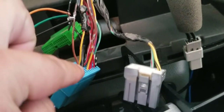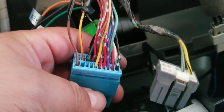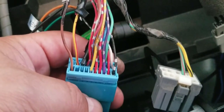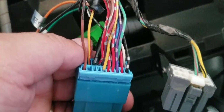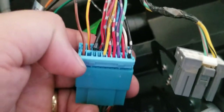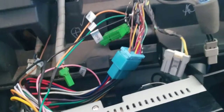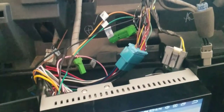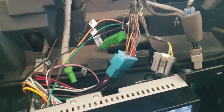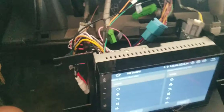Once again to summarize: ground from your stereo goes into the brown cable which is pin 11. The steering wheel signal is pin 3. I struggled to find a wiring diagram anywhere — I have a couple of resources I can send to anyone who needs them. So the two pins you need are pin 11 for ground and pin 3 for the steering wheel control.